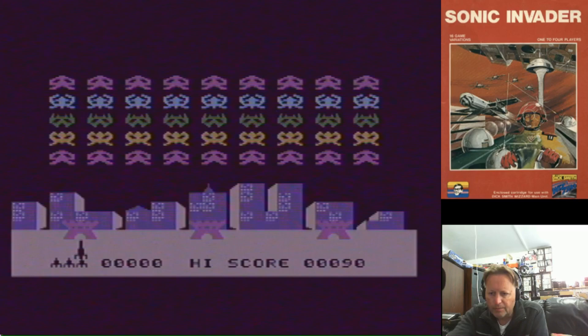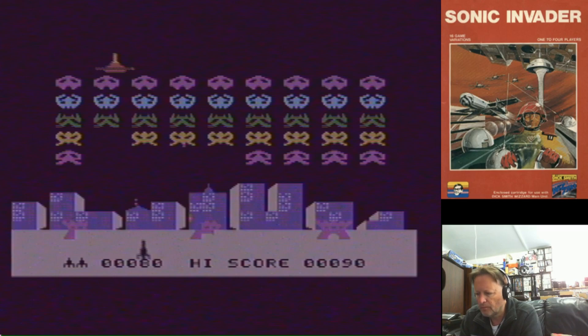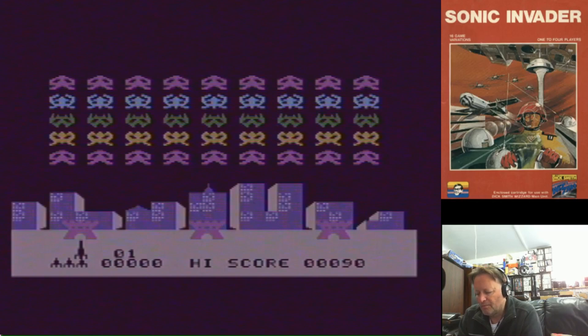So I'm using the original controller. I had to switch his controller with mine. To start a game, you've got to reset the console, and then press two.